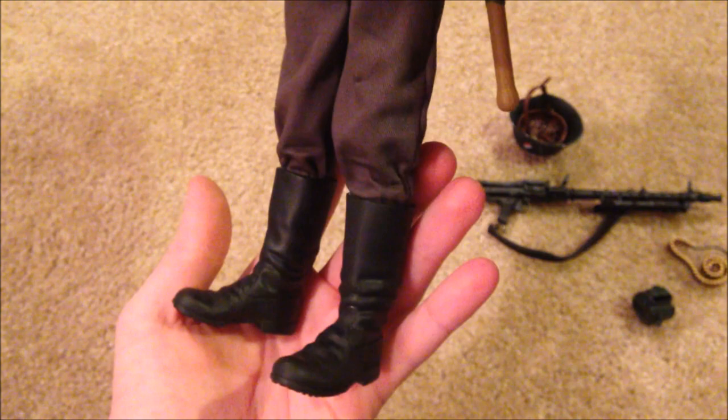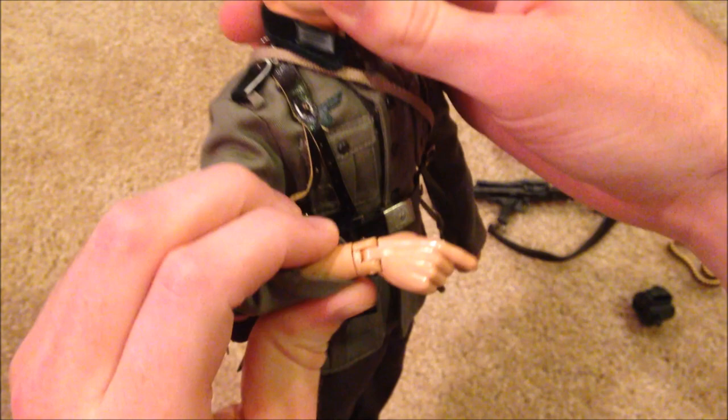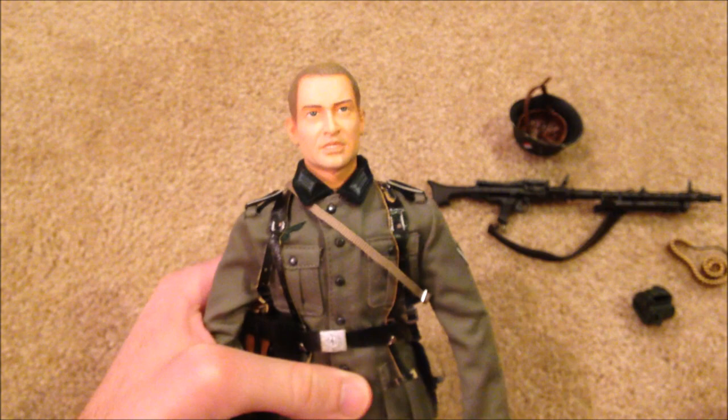We've got his pants and his boots — really cool as always. Unfortunately one of his hands is a little wobbly. I hate it when you buy these figures and their hands are cracked — it really drives me crazy, so I've got to be careful with that. But yeah, that's everything to show for Wilhelm Schaper — like I said, he is pretty simplistic, not a lot of stuff here.